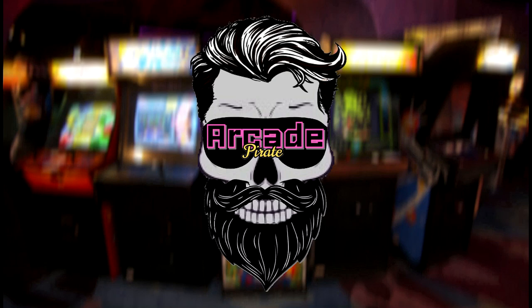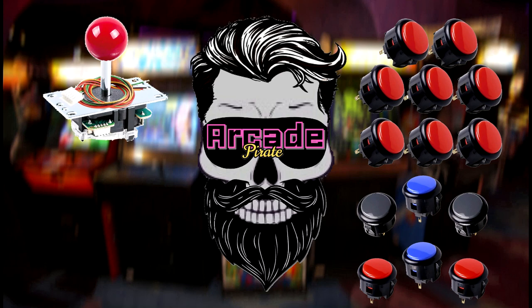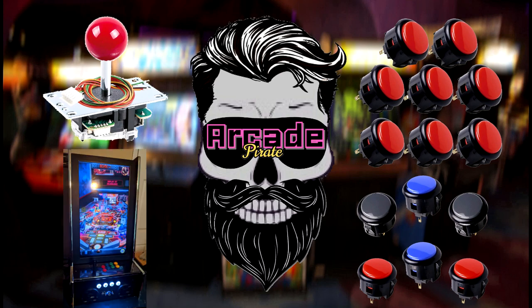Ahoy mateys and welcome back. In this video I'm going to show you my Sanwha joystick and button upgrade for my wall-mounted vertical pinball arcade.